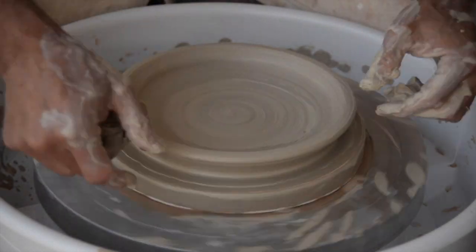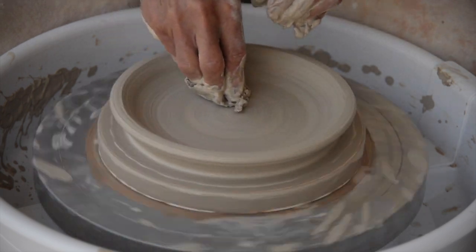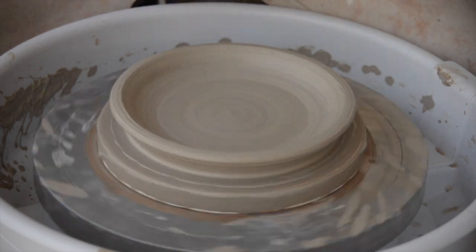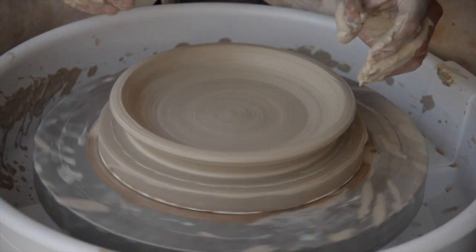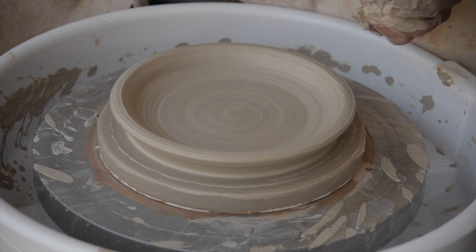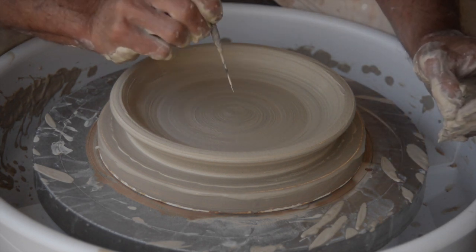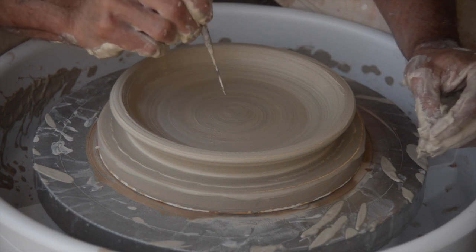You can see now this is basically already a plate. I would just need to thin out this lip a little bit — it's as simple as that. When I'm throwing a plate, I like to leave at least a half an inch of clay at the bottom, because I'm going to trim a foot on there and I want to make sure there's enough material to do that.